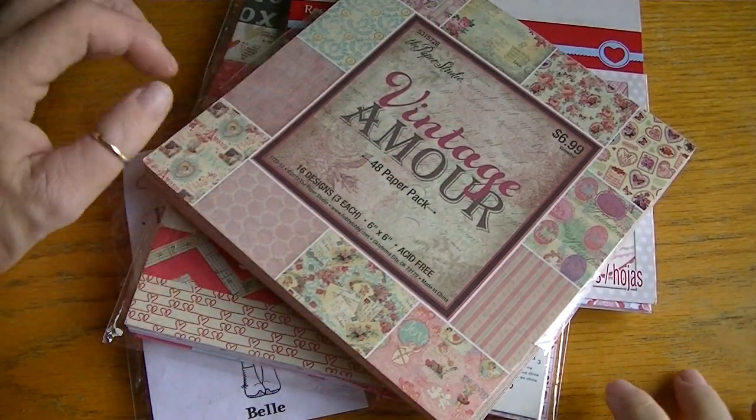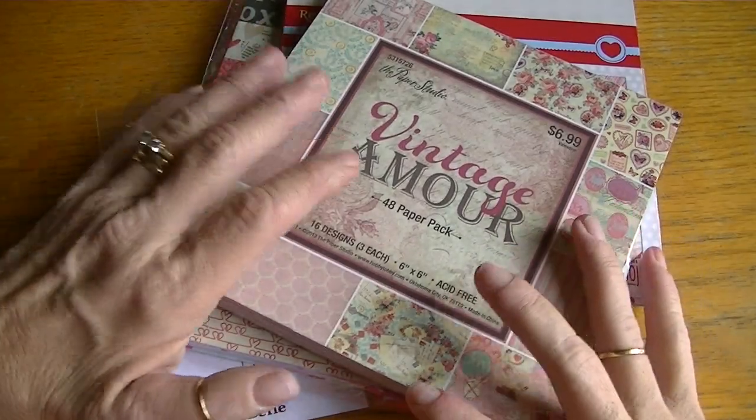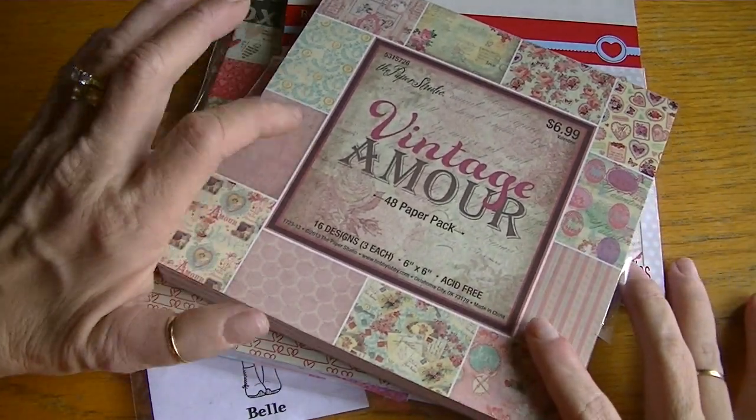Hi Crafters, it's Karen and I have some cards to share and also a couple of altered glassine bags — those little Michael's glassine bags — so I wanted to share those real quick.